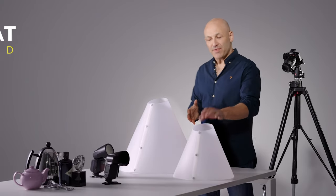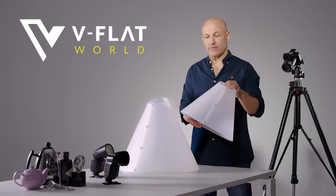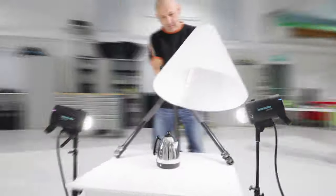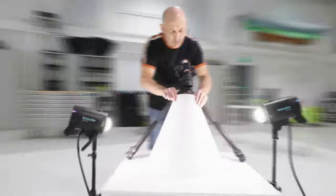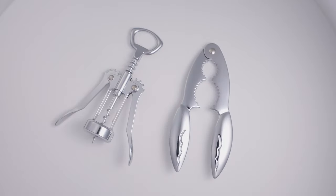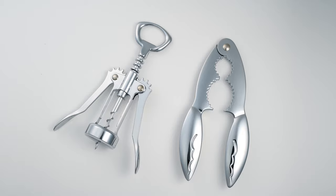Hi, I'm Karl Taylor and this is my new light cone, designed to make life easier for product photographers, e-commerce and catalogue photography. This easy to use but highly effective lighting modifier makes it simple to take great product shots of difficult subjects.